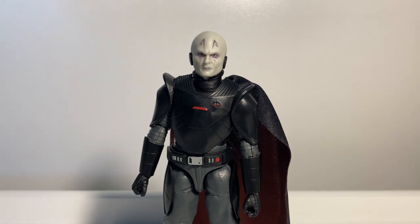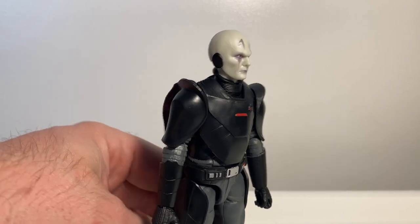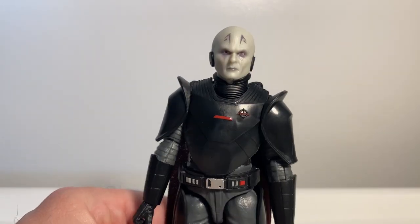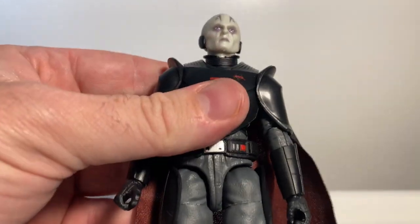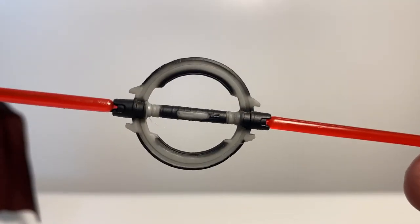Here we have the Grand Inquisitor out of the packaging. Straight out of the box I decided this is a better figure out of the box than in — just the way they had the cape all tucked in looked a little bit strange. But to have him out in the open now, he's really really cool. First of all we're going to look at his lightsaber.